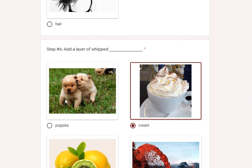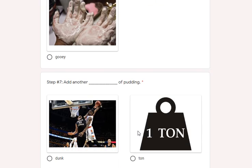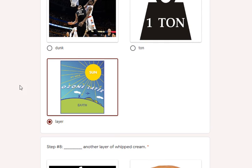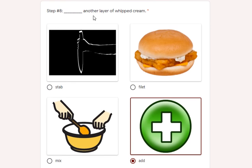Step six: you add a layer of whipped cream — not puppies, but whipped cream. Lemons, lava, gooey — need not apply. Step seven: add another layer of pudding — not a dunk or a ton, but another layer of pudding on top.